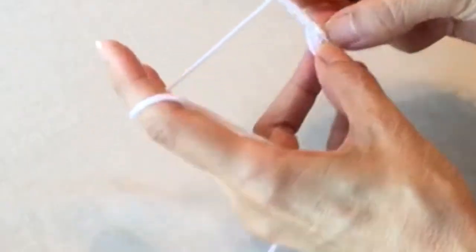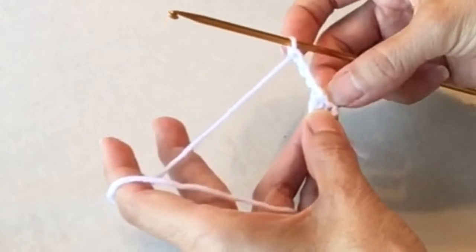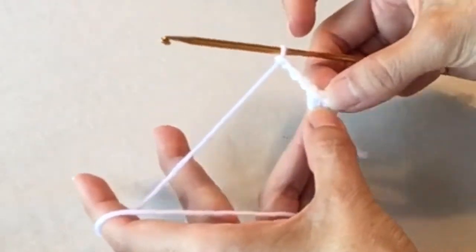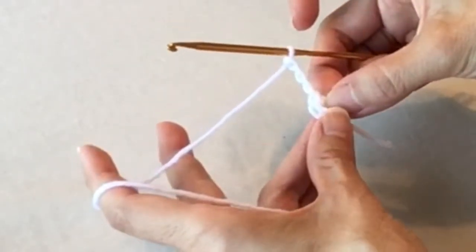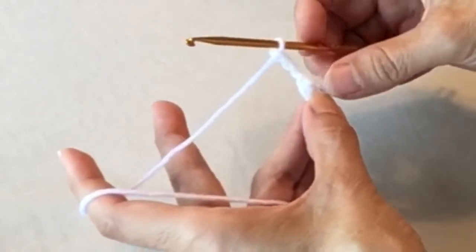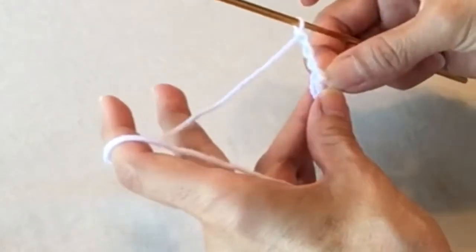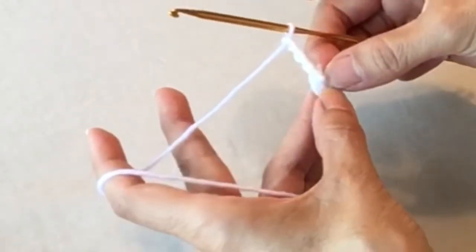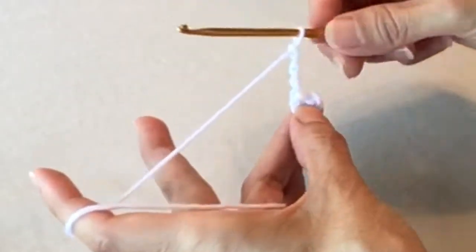Before I continue, you can use the magic ring or magic circle to close off the hole — especially if you're using a heavier weight yarn. When we finish this off, the hole will be covered anyway, so it's okay to use this method to create your ring. So we chained four, and now we're going to do three triple crochets inside that hole.